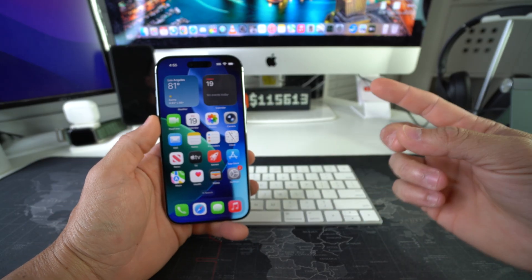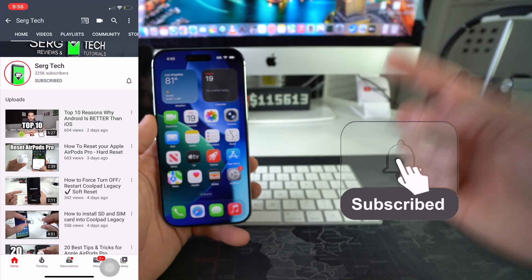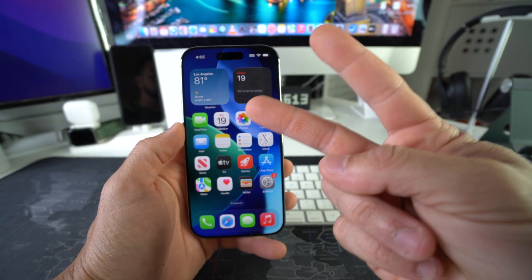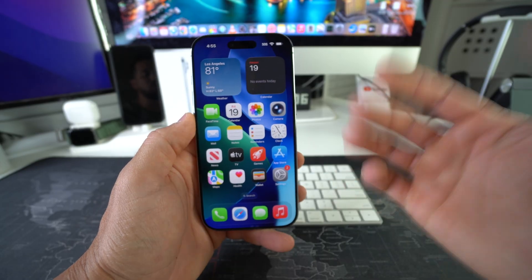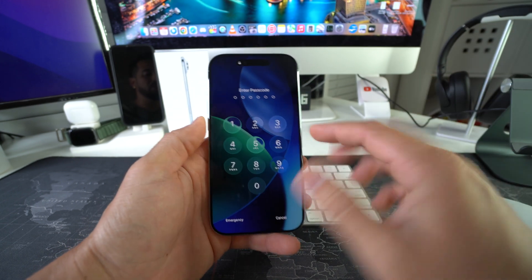Welcome back to the video. My name is Sergio and in this channel, I make life-saving tech videos. So if you're new here, feel free to subscribe and hit the bell. I'm going to show you two ways to do a factory reset on your iPhone — through the settings if you can log into your phone, and also how to do it with the buttons.